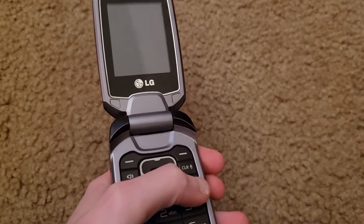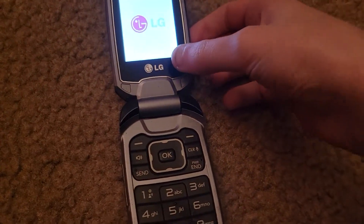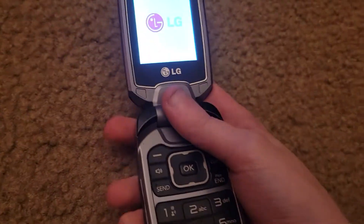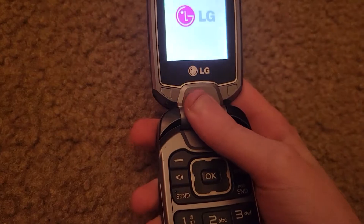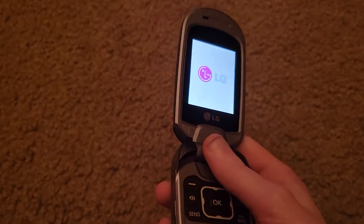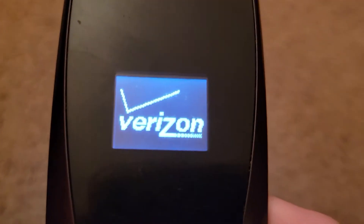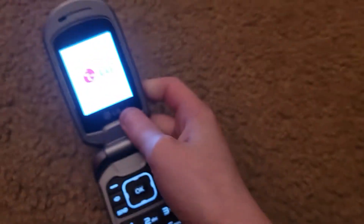So let me turn this thing on. It doesn't say anywhere on the phone where the carrier is, but turning it on, this screen told me it's a Verizon phone.